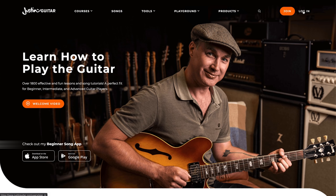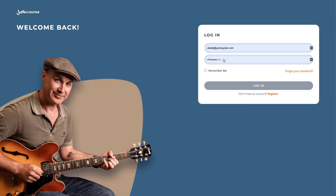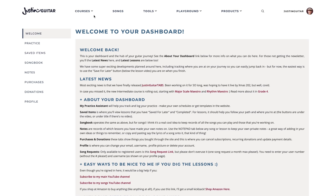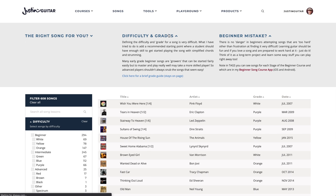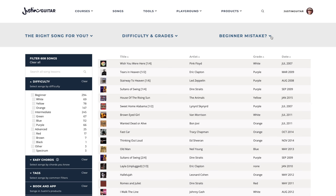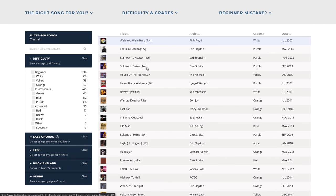So here we are over on the website. First thing you need to do before you can buy or check out the tabs is to log in. I'm just going to log in here. Let's have a look first of all at what you've got. Let's just go to the songs section straight away.